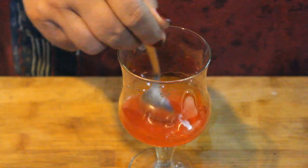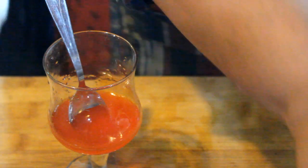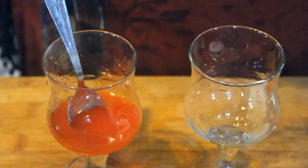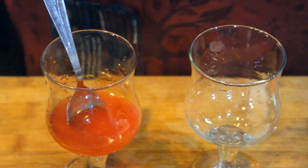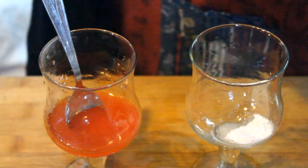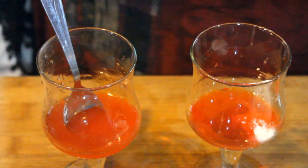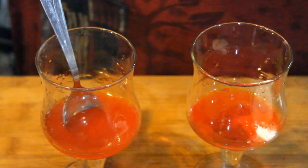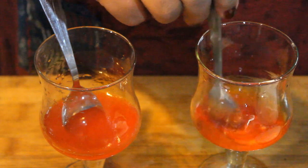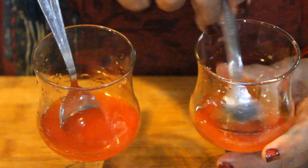We will add two big spoons and mix it well. We will put it in two glasses. We will add two tablespoons of orange rasna. This color is completely fantastic.